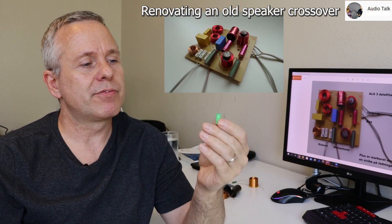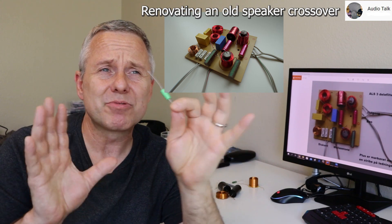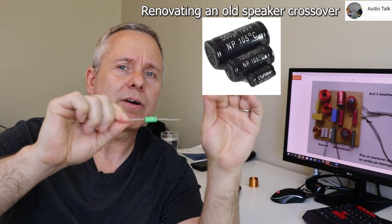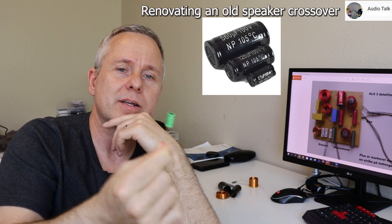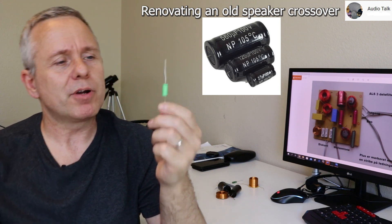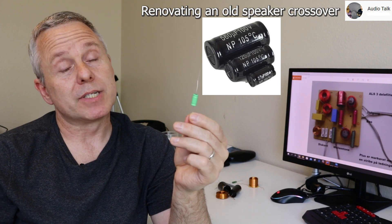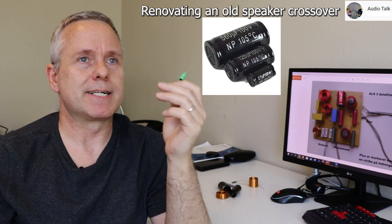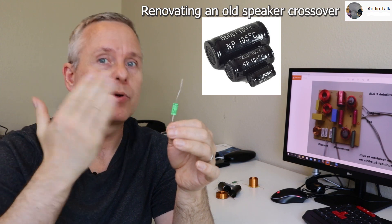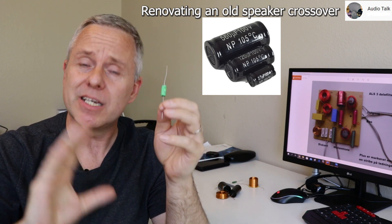That gloomy sound could be your electrolytic capacitors. In the 70s, 80s, and certainly back to the 60s, these were really common to use. The problem is that they dry out after years — eight years is fast, but that's if you're playing loud all the time. Heat makes a difference; if it gets warm it'll dry out quicker.